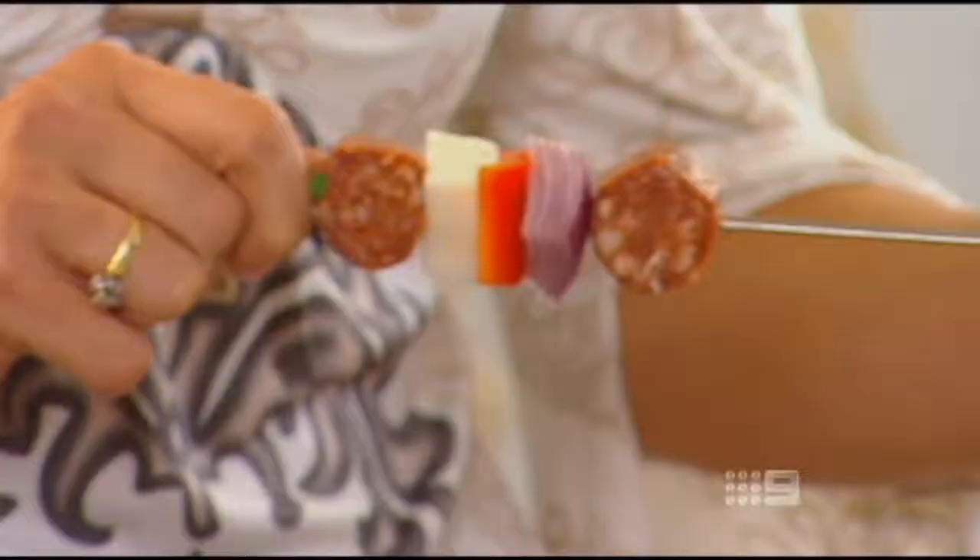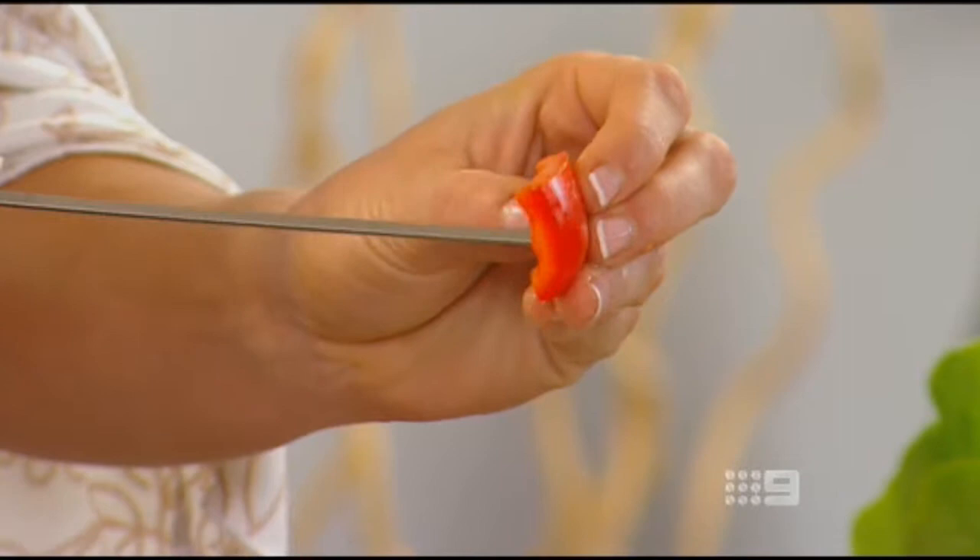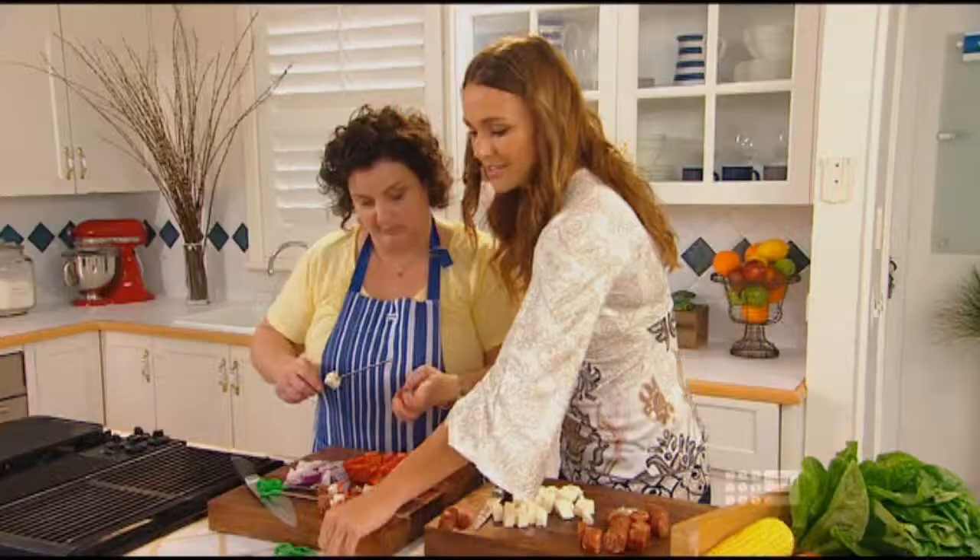Once all the ingredients are chopped, thread each skewer alternately with one piece of chorizo, one piece of halloumi, some capsicum, a piece of onion, and then repeat. After the break we're going to cook them and I'll show you how to make a delicious Spanish corn salad.